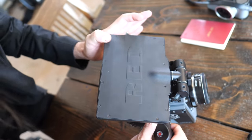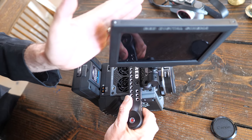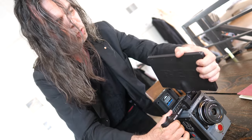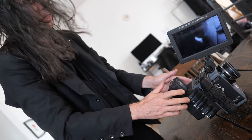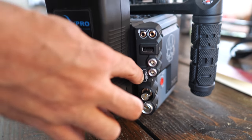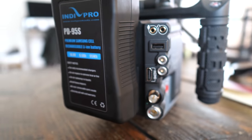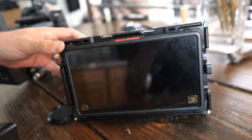The monitor tilts forward and back, and also twists to the side, but won't rotate all the way around. It also has an HDMI port, which serves numerous functions — for example, on an actual set you can add another piece of monitoring equipment via HDMI.